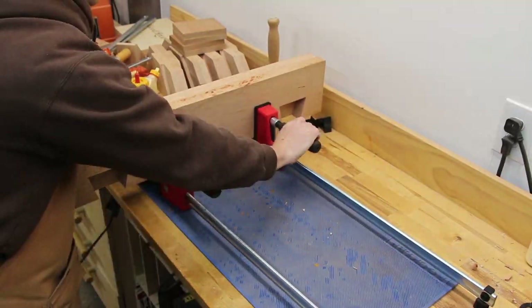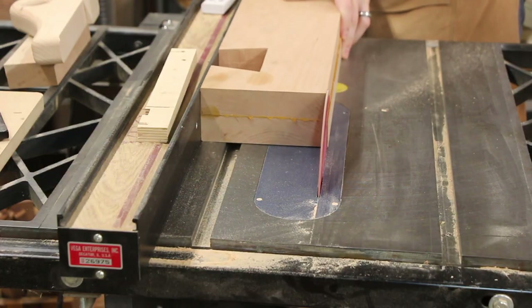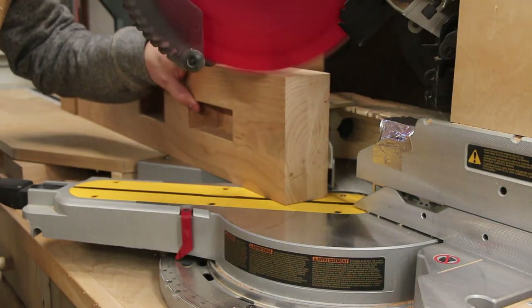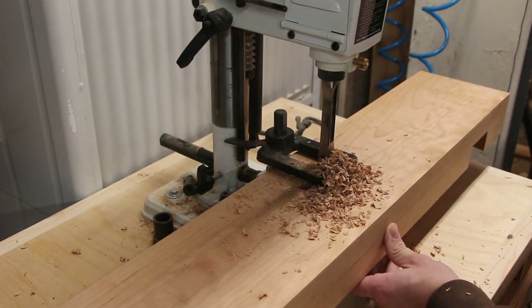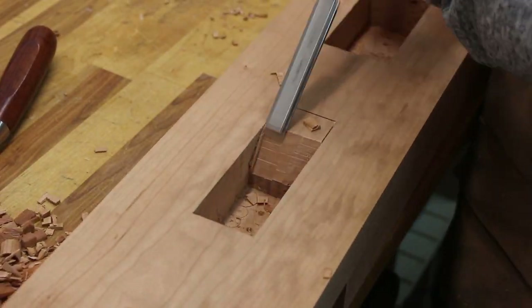After the dovetail slot was cut into the top, I carefully glued up the two boards and squared up the sides. Following the farmhouse table design, the top has a simple chamfer across either end. All of the mortises for the 45-degree supports required one side of the mortise to have a 45-degree side, so that all had to be done by hand.